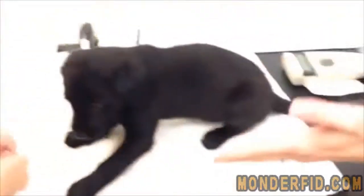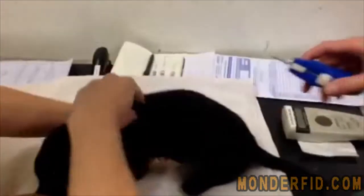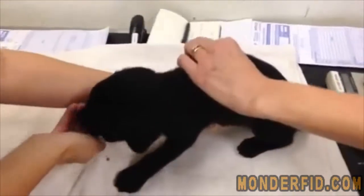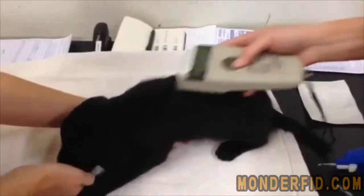OK, here we go. Distract the dog with lots of food. In the back of the scruff, give it a little bit of a wiggle. Quick insertion, then squeeze and pinch the little hole that's left behind. Check it, and we're done.